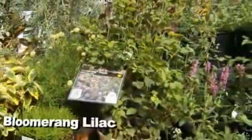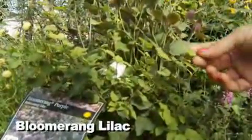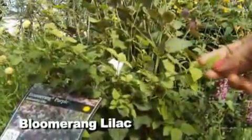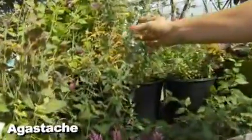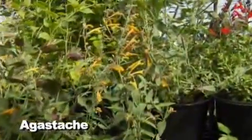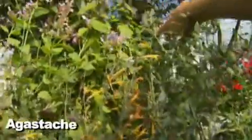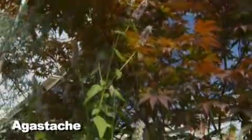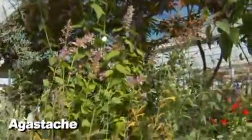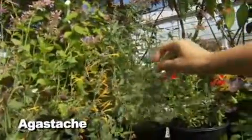Of course, we have the lilacs. Everybody thinks of lilacs for the aroma in the spring. The Bloomerang reblooms, so you get a little extra bloom and aroma. As the Agastache Queen, I cannot resist telling you about the Agastache. They're out of the mint family and you've got all different colors and textures of Agastache — even gold foliage with blue flowers. Some of them get pretty tall; you can also stay in the 18-inch range. If you look at the leaf, you can see it's related to the mint family — it's got the square stem.